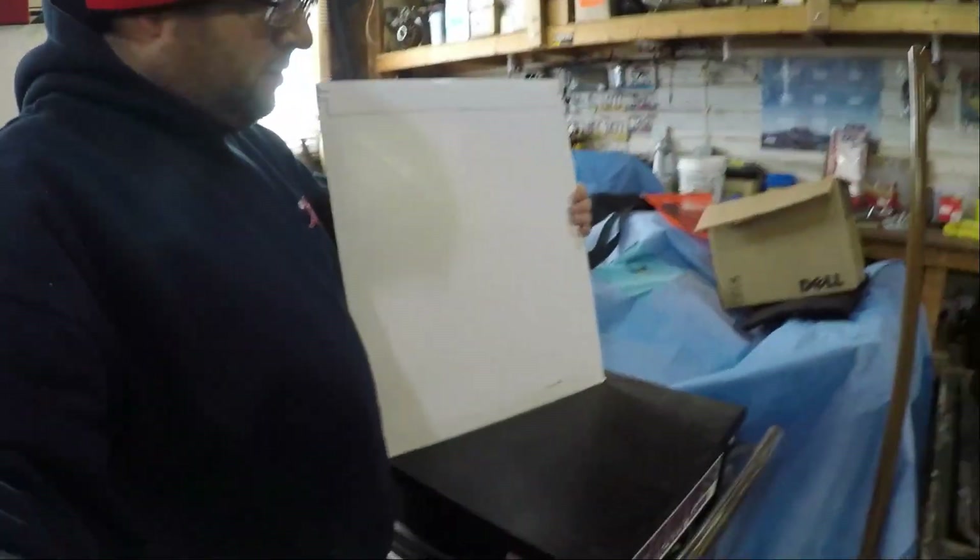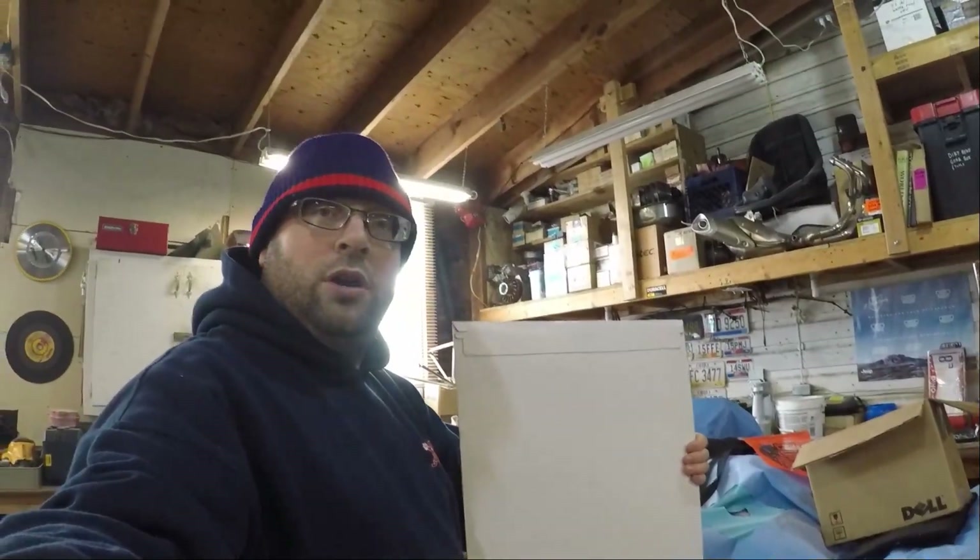Welcome back to the channel. How's it going out there, my friends of the internet? What are we going to do today? Well, we got a package in the mail. You're probably like, what could possibly be in there? Well, I'm going to show you. These are block off plates that are pre-cut for spots on the R-Max.